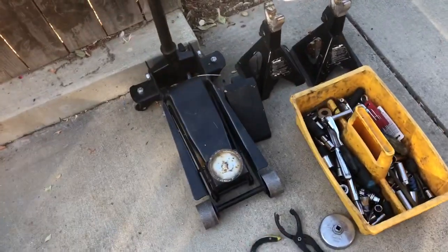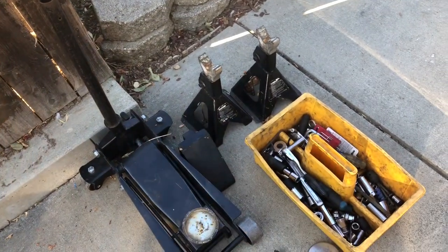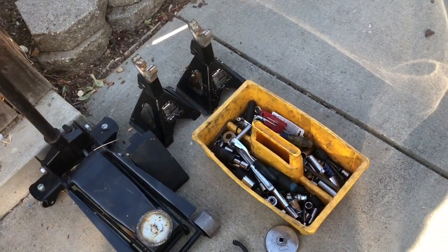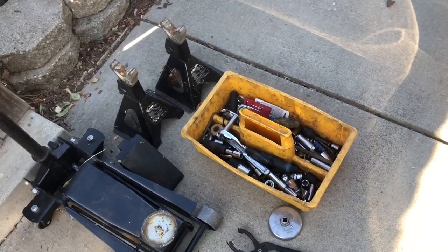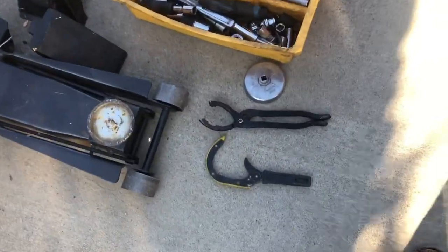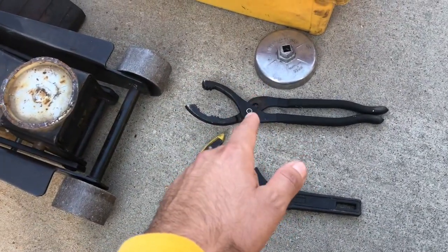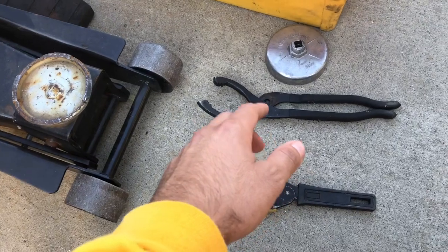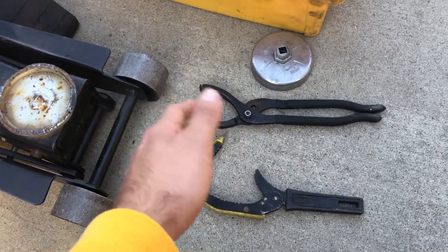First step — here's some tools you're going to need. You need a jack to lift your car, jack stands to support your car, and basic hand tools — any sockets and wrenches. I prefer ratchet and sockets, makes everything easier. Here's some oil filter wrench tools — let me go over which ones I like to use and which ones I don't.